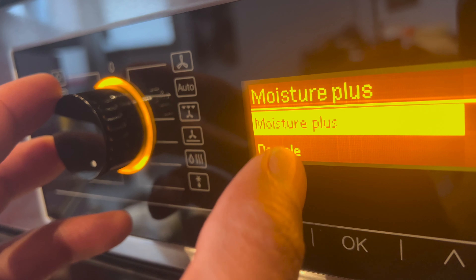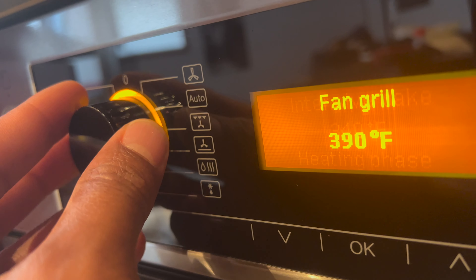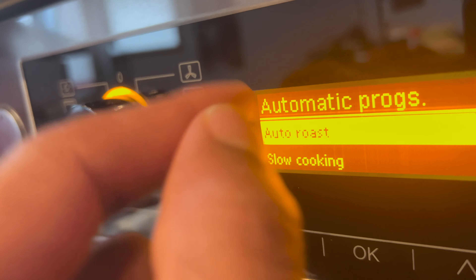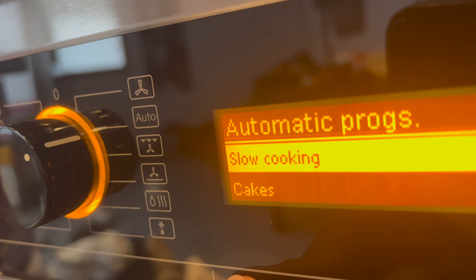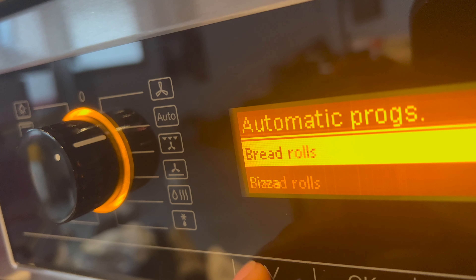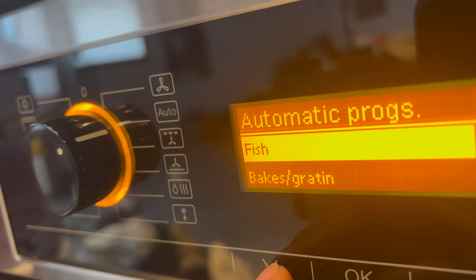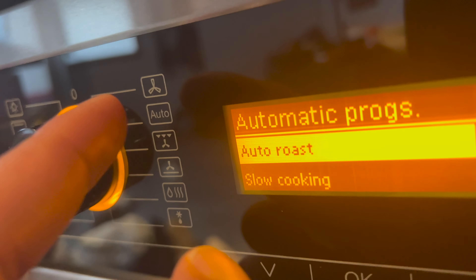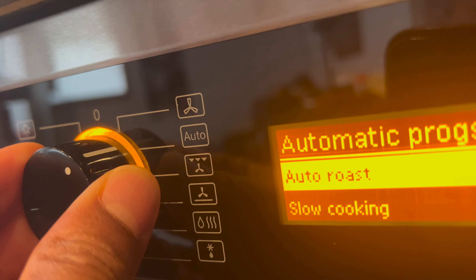There's also a scale option, an intensive bake option, a fan grill, and an automatic feature. The automatic programs are great for people who don't want to go through all the settings manually. You can select from: auto roast, slow cooking, cakes, cookies and muffins, bread, bread mix, bread rolls, pizza, meat, poultry, fish, bakes, frozen food, and auto roast.